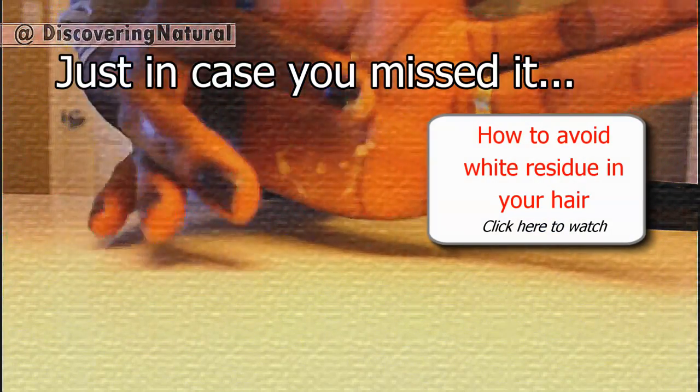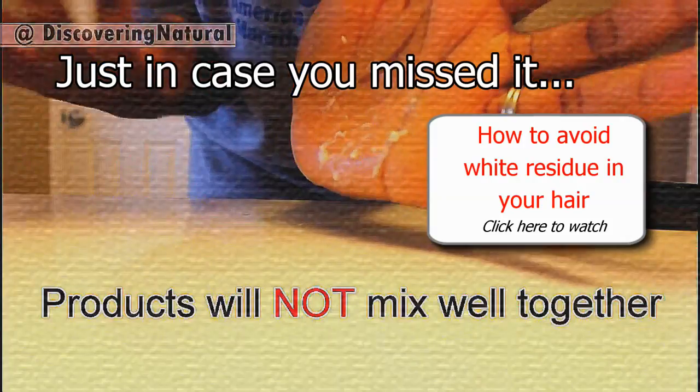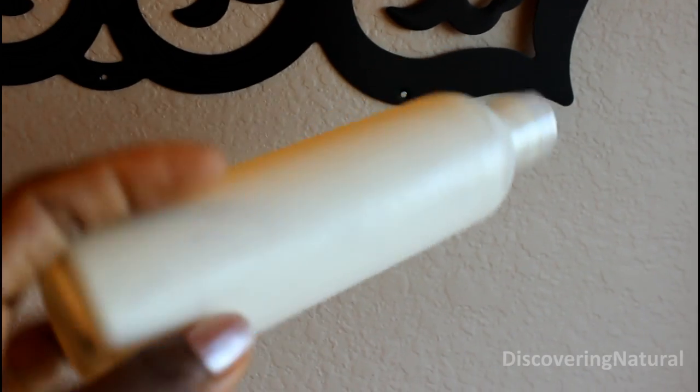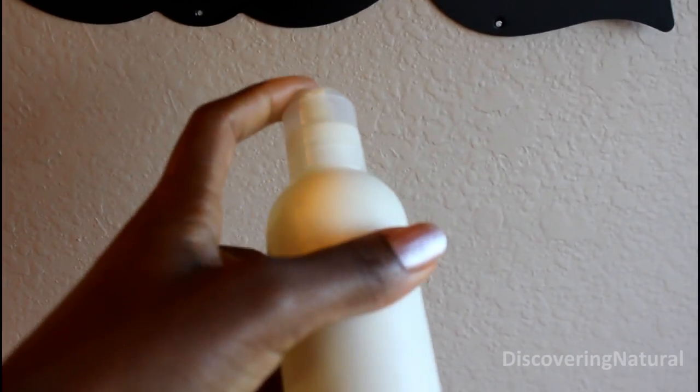Notice how clumpy that looks — this product will probably not mix together when applied to the hair. Don't you just hate it when you have products and the product is stuck in the bottle, and you don't want to cut it out because if you cut it out you're gonna get those white shavings in your cream?